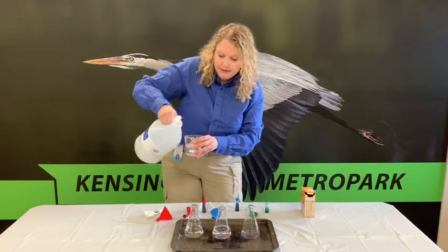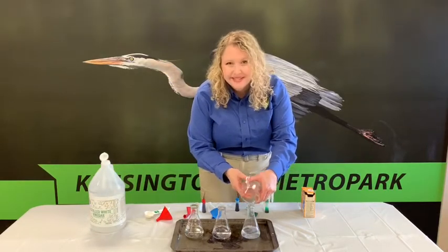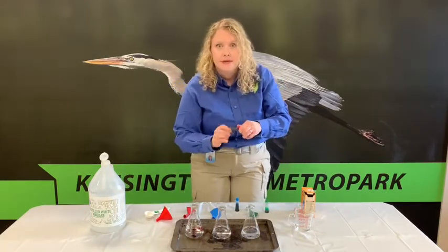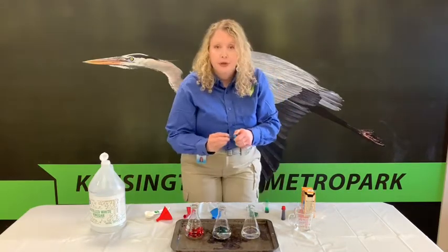Whoops — that's why we have our materials on a plastic tablecloth, right? Now we're going to put a little bit of food coloring in each container to make it a little bit more fun. I'm using red, blue, and green.